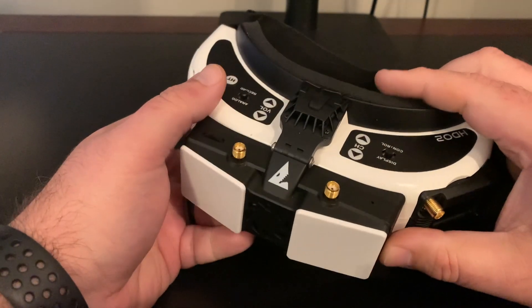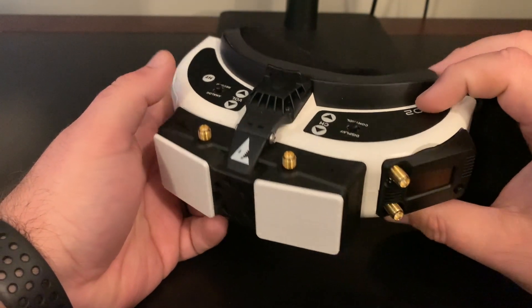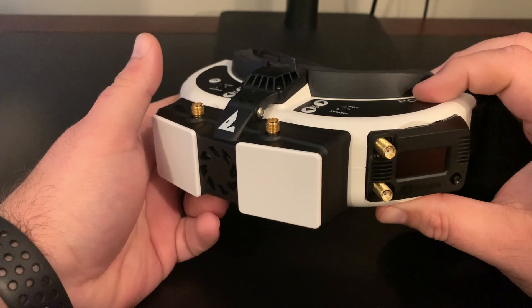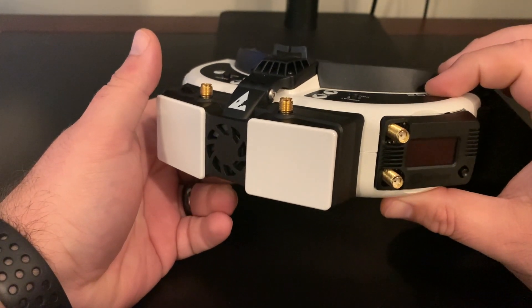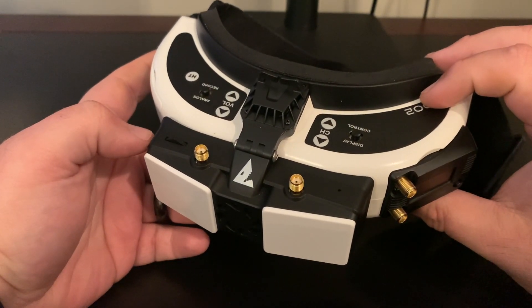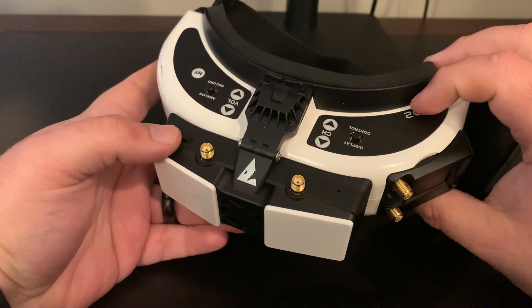Welcome back to the channel guys. I've got a quick follow-up video from yesterday's update video on my Shark Bite issue — I wasn't getting any video through the HDMI on my HDO2s, just getting a blue screen. I've got a new cable here and we're going to try it out today and see if that resolves the issue. Stay tuned.